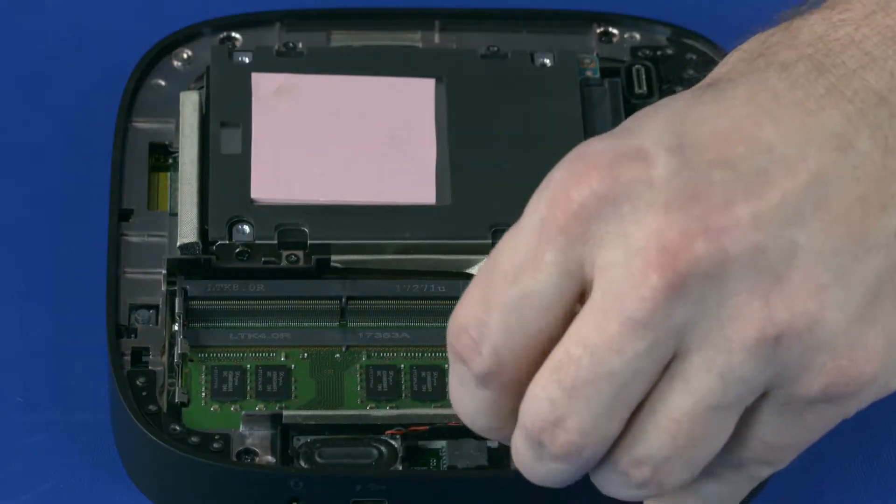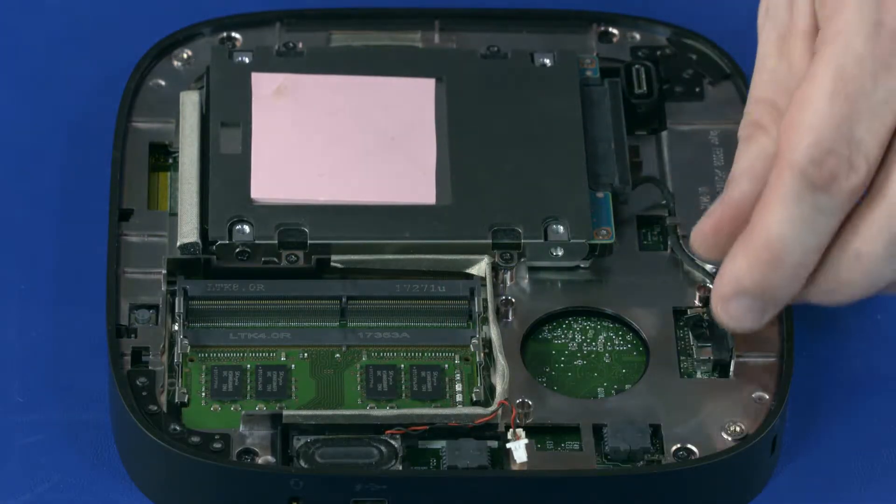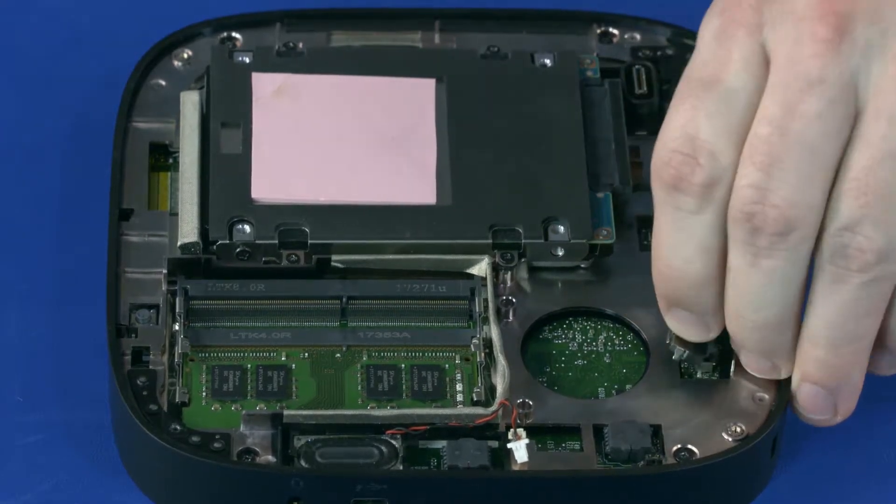Disconnect the speaker from the connector on the system board. Disconnect the solid-state drive cable from the connector on the system board.